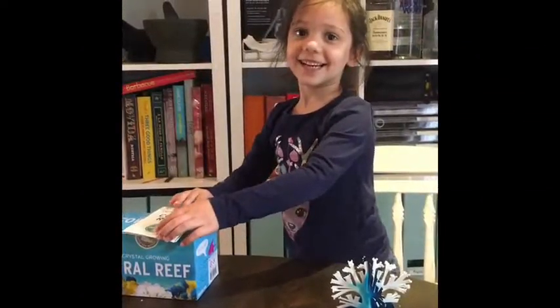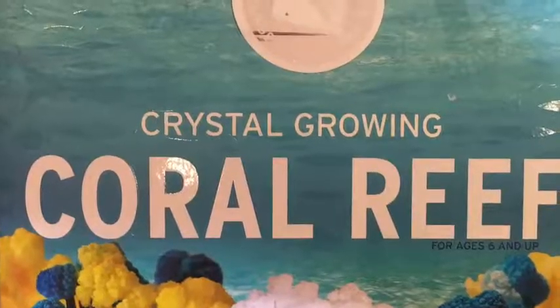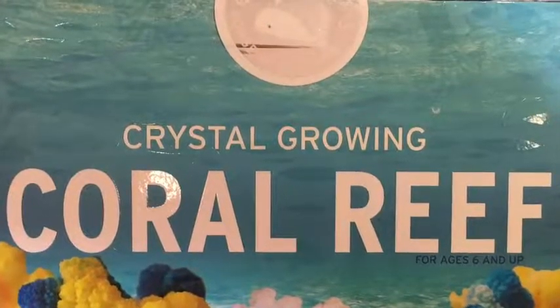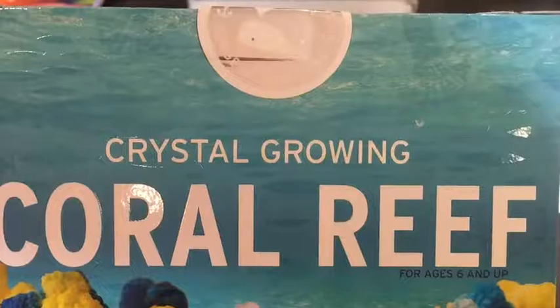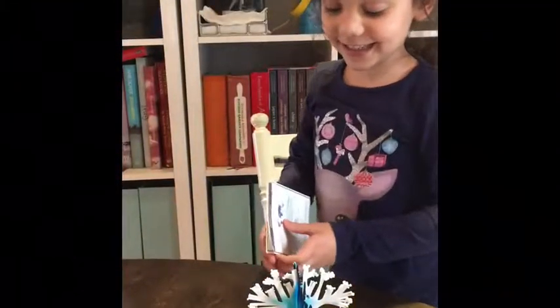Hello, my name is Jenna and I want to show you my science experiment. I'm going to show you the instructions.